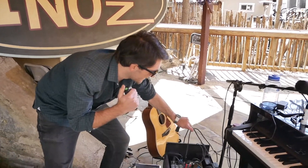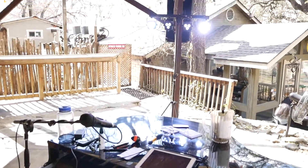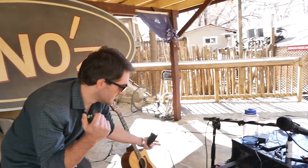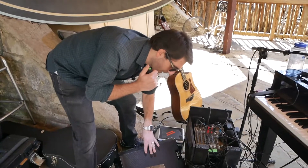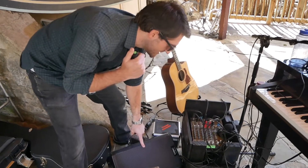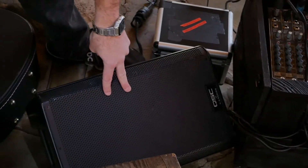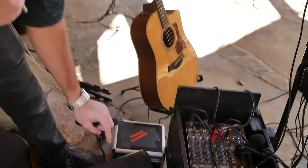I send one XLR out to the house sound system, or to my QSC K-12s when I'm bringing my own PA. I always, always, always bring this monitor. I need a good reference — this is the best reference. He's my best friend. He's always going to sound good; I know how he sounds.